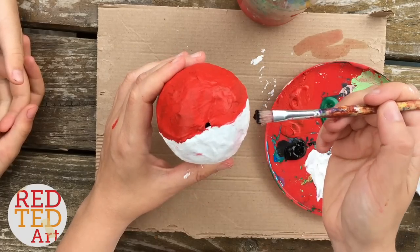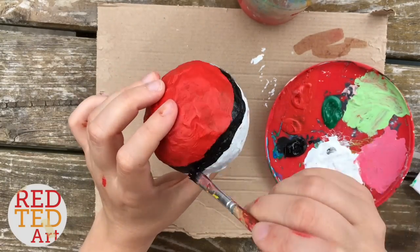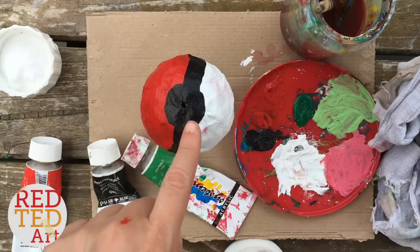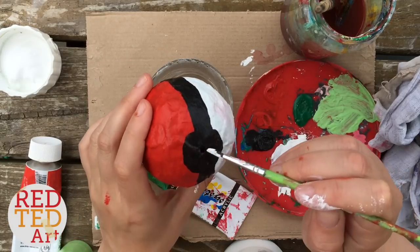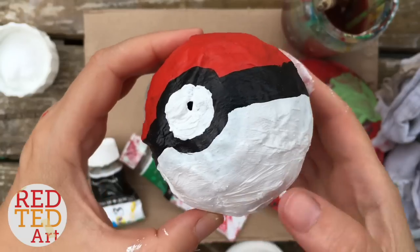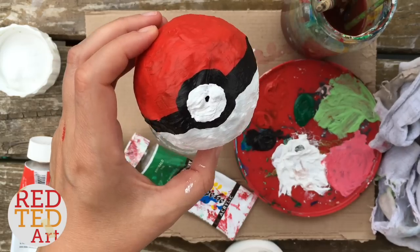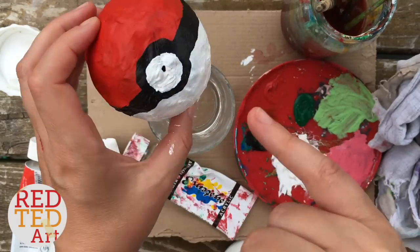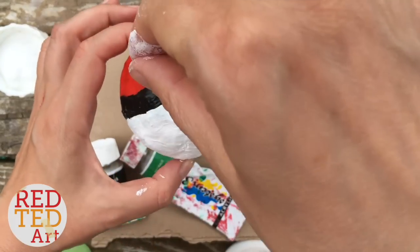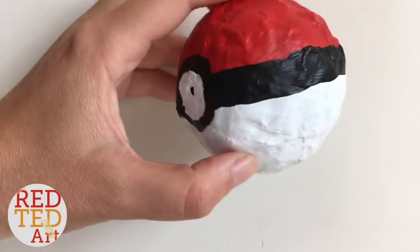Now we're going to draw the black line across. And now we're literally just going to finish it off with a little bit of paint in the middle. And there you have your Pokeball finished! We have a little hole here because we decided it would be fun to have that as the centre of our Pokeball. But of course, if you don't want the hole on this side, you can just put it on the other side. Here's the finished product one more time for you to look at — doesn't it look fabulous?